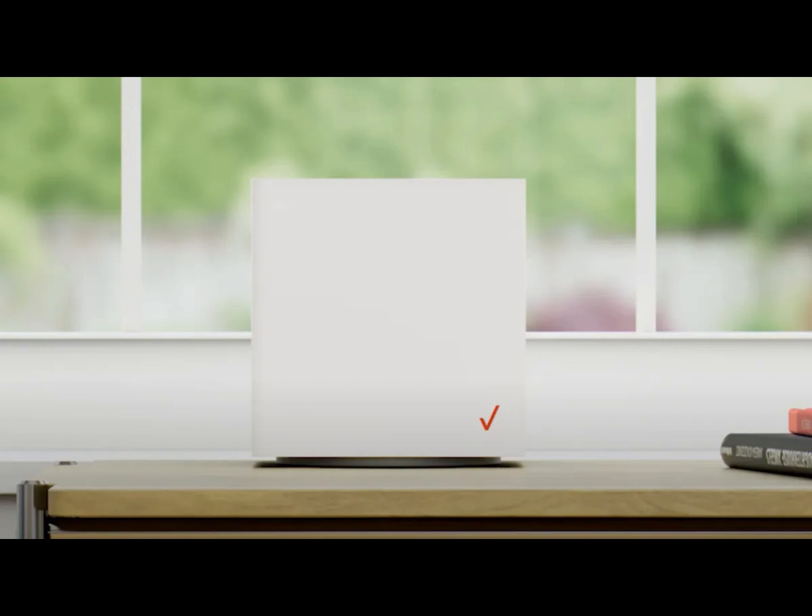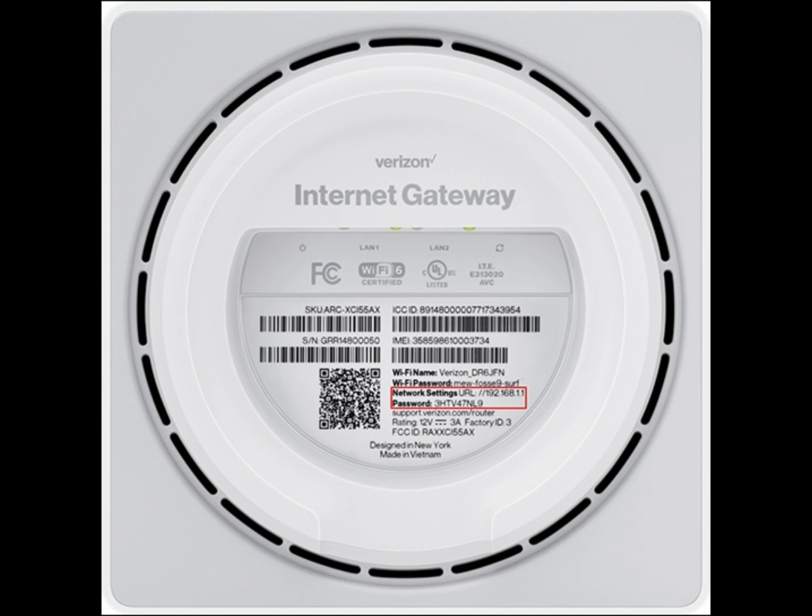Oh, did I mention that the password is at the bottom of the router? I may have forgotten to mention that. Anyhow, thanks for watching. I hope you are all set up and have an amazing day.